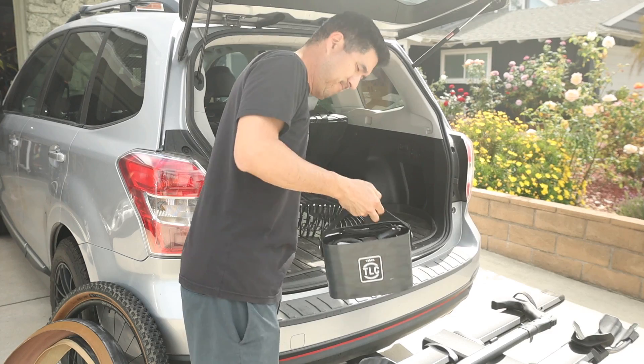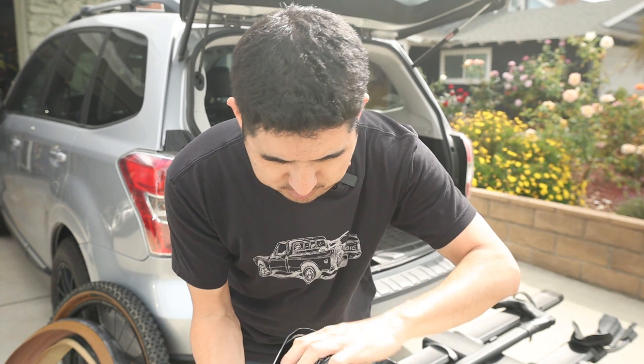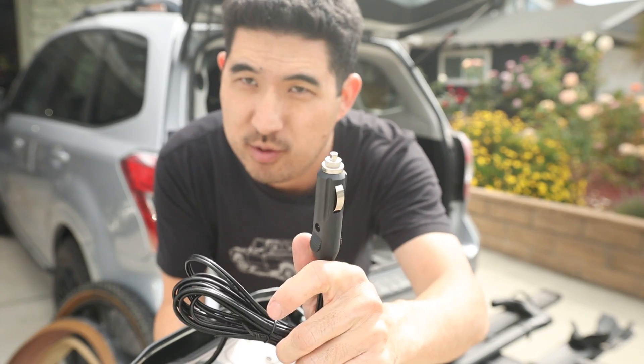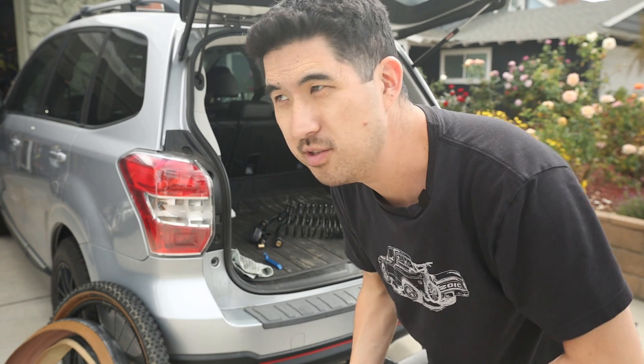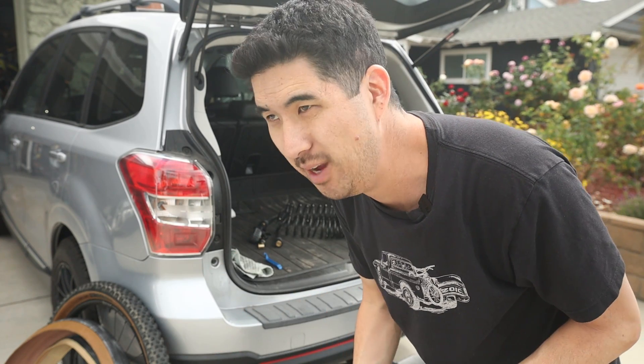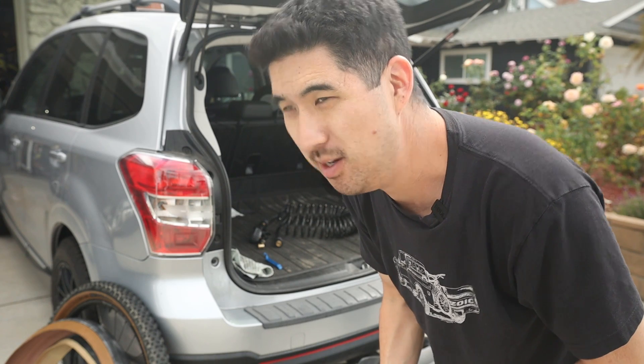The TLC Lite can only be powered via a 12-volt cigarette lighter adapter from your car, and the instructions say the car must be running given the high amp draw. This meant moving the camera setup outside. One thing to consider: you'll be sitting next to your car's exhaust pipe while working on tires — not ideal.